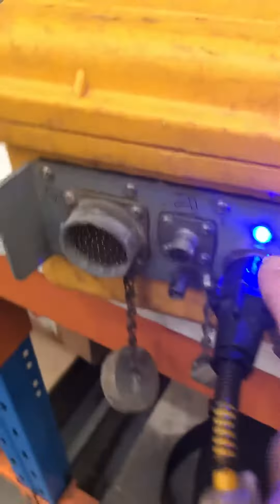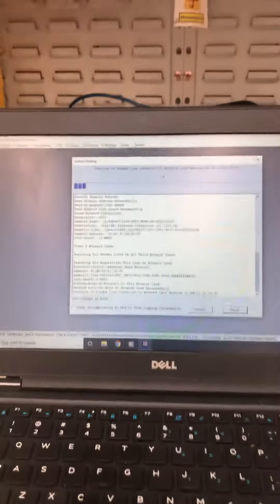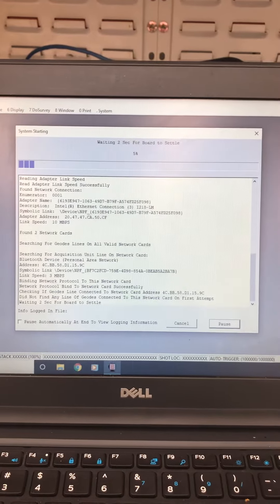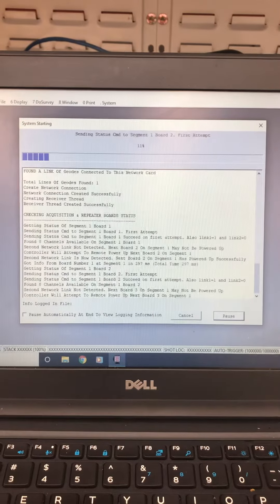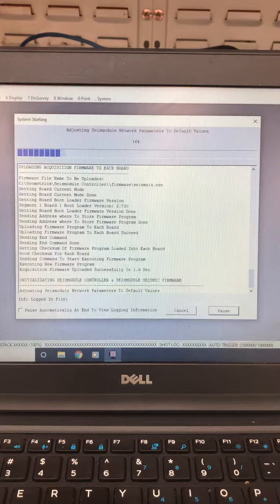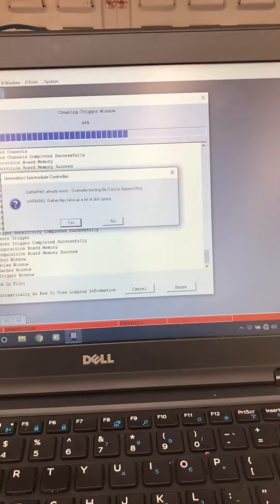The boot light will turn on. Then double-click the software to open it, and wait. When prompted, just click yes.